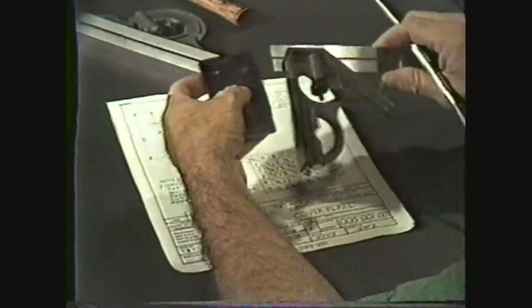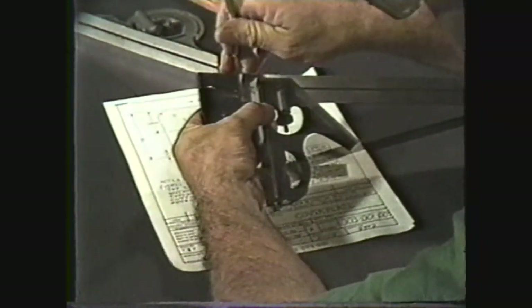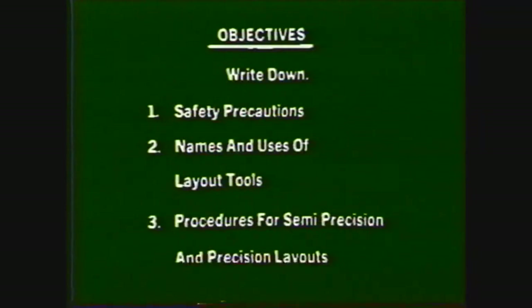The quality of workmanship and machining depends a great deal upon the care and accuracy exercised in laying out the work. After viewing this tape you will be able to write down the safety precautions you should take when working in the machine shop, write down the names and uses of layout tools, and write down the procedures you should follow when making semi-precision and precision layouts.